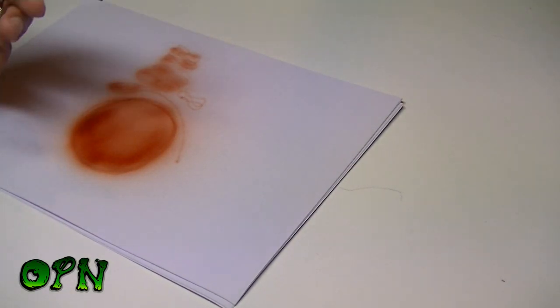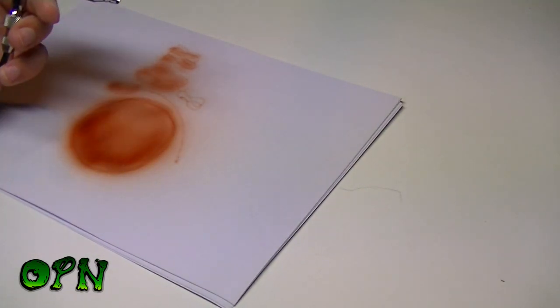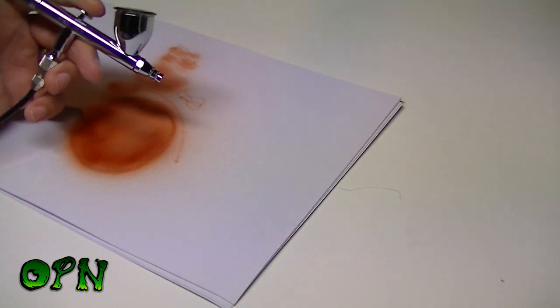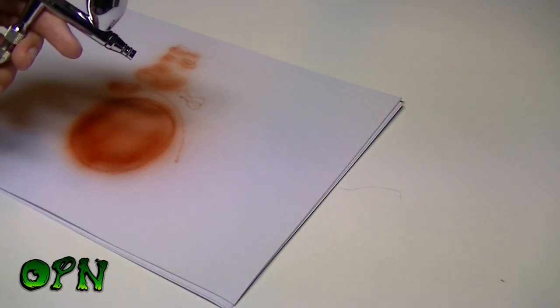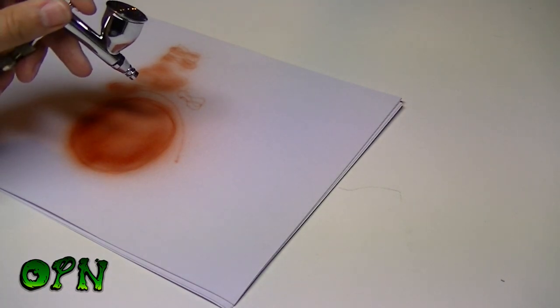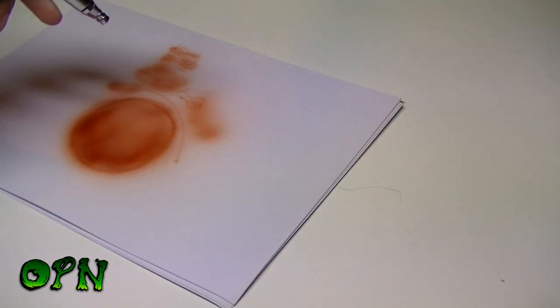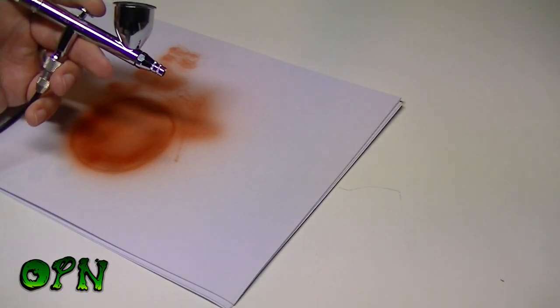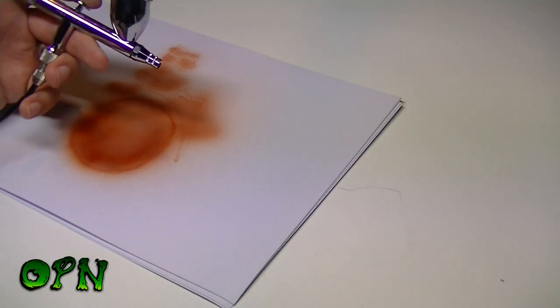I'm really impressed by how smoothly it's spraying. It's pretty simple to get really thin lines, and then just like any gravity feed dual-action airbrush, by pulling back further to release more paint and moving the airbrush further away you get a much wider spray pattern. The beauty of this airbrush is it does both very well, which is what you want — especially as a first airbrush that's easy to spray and able to handle a multitude of jobs.